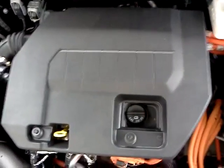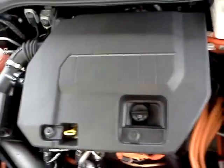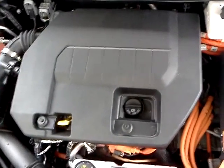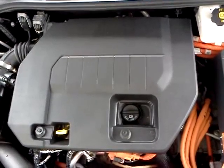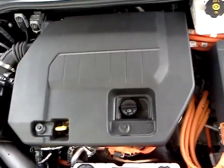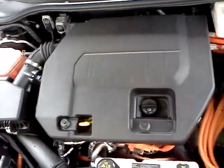To the side of it, we do have the gasoline engine — the gasoline generator, essentially. This is used only to provide power to the batteries. It's not actually connected to the drive axle whatsoever. It's just connected directly to the batteries that run along the center console of the Volt.